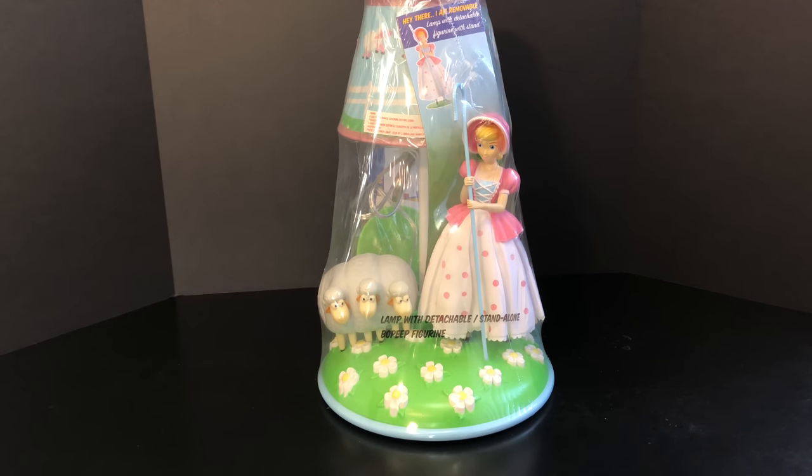Hey guys, I have a really exciting review for you today — it is the Bo Peep table lamp from Target exclusive. Got it today, let's give an exclusive first look and get into it.